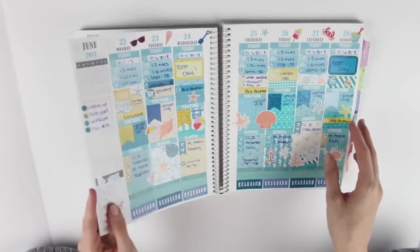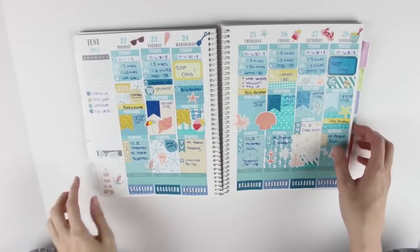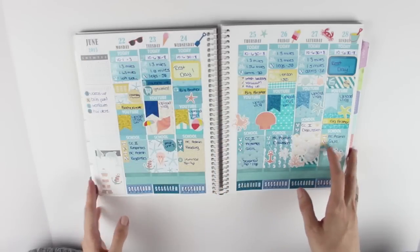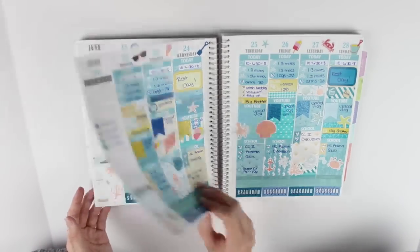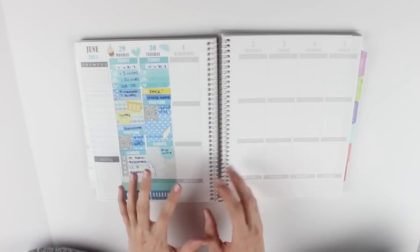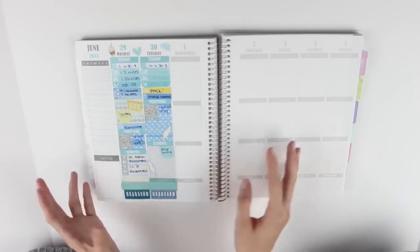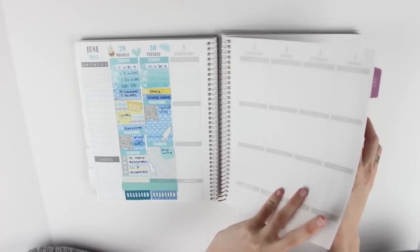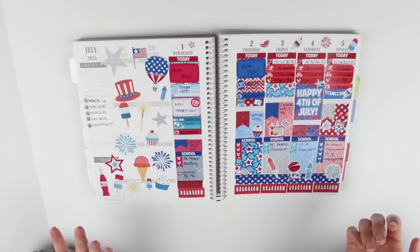The next week I did more of a beach theme. In June I stuck to more blue because I had blue headers that matched the Plum Paper June colors. I really liked this one as well. Then the next week - Plum Paper separates the months which is a little irritating - only had a couple days in June, so I did a rainy day theme which turned out really cute, and then the rest was a July 4th theme. I love this spread - it turned out really awesome. This was the week we moved into our own apartment.